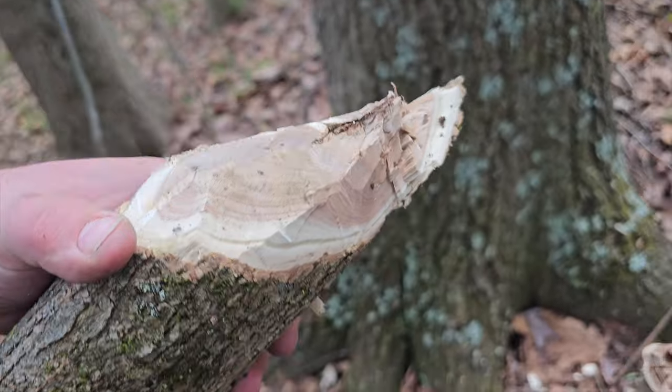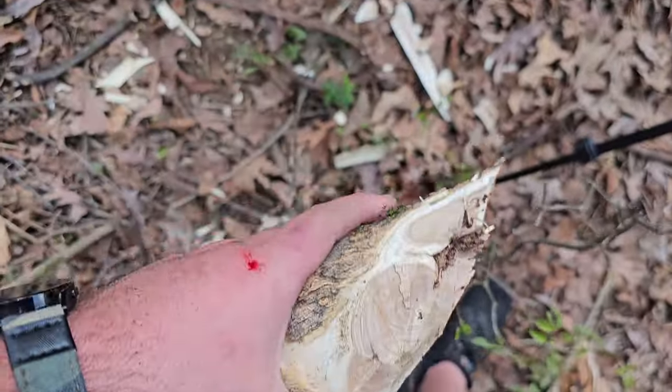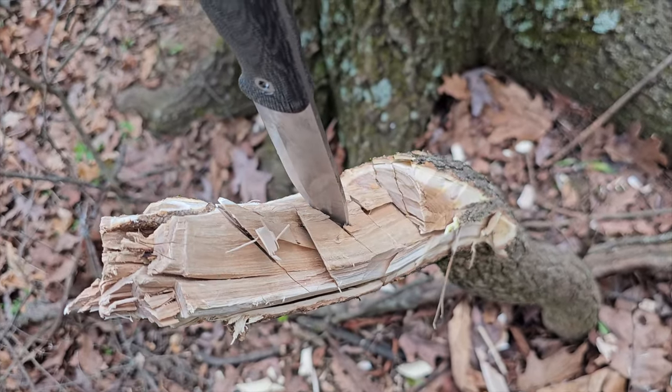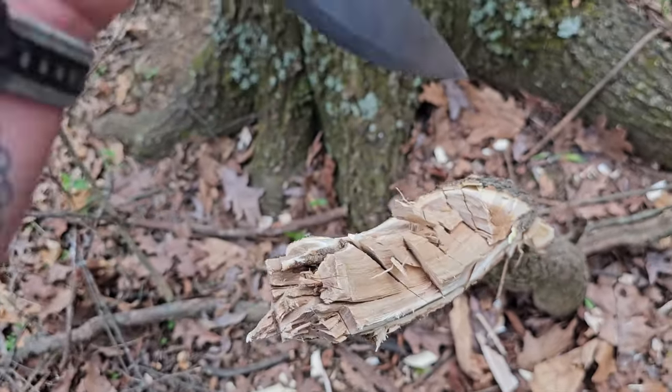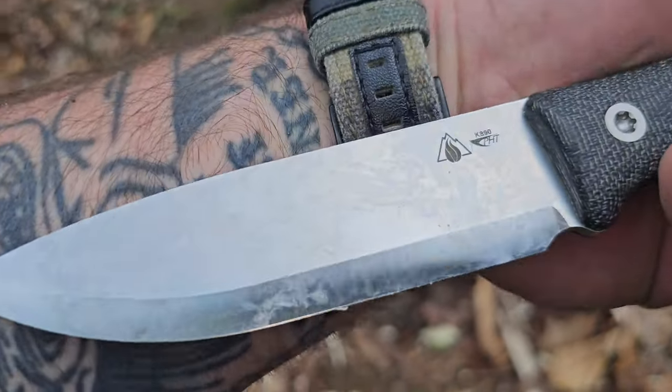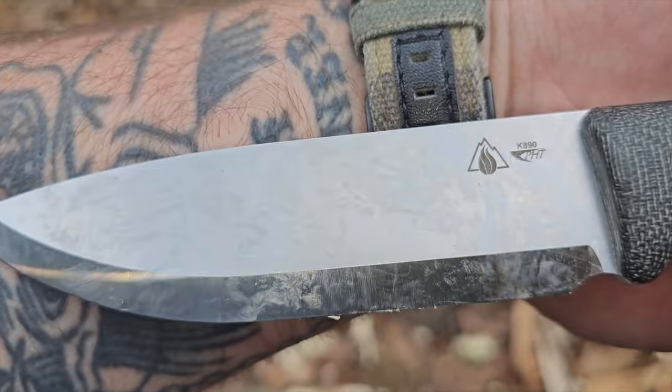Look at that — looks like a beaver was on it. Guys, these knives from Survive in the K-steel are not playing around. Not at all.